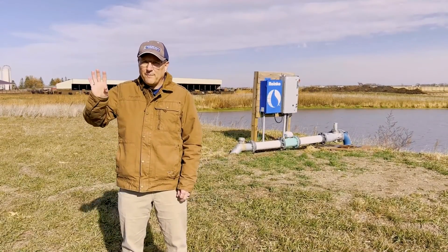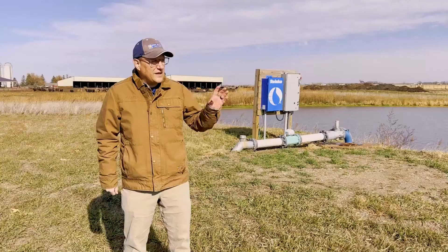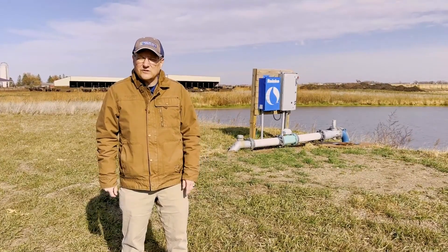By getting the benefit from the irrigation on the crop and recycling that water, we've got less nutrients going downstream.